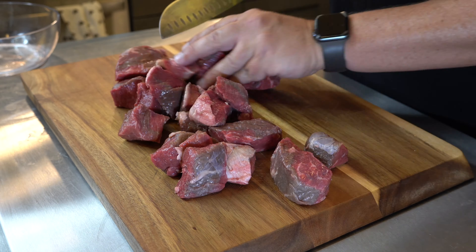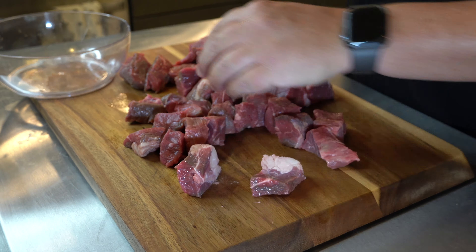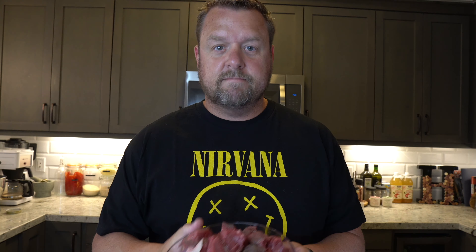Here's two pounds of beef. Some of these pieces are rather big, so we're going to cut them up. I want everything to be in about one inch to one and a half inch squares — it cooks faster, and it looks like you have more on your plate. So now we get to cut some of these up. There we go — makes it look like we have a lot more, doesn't it?